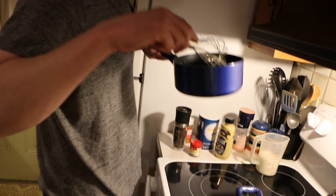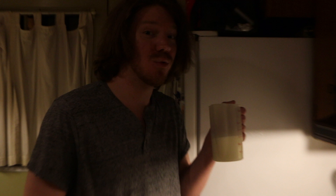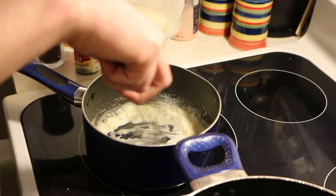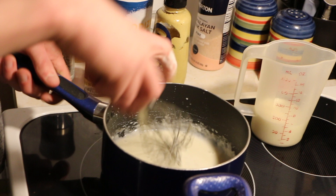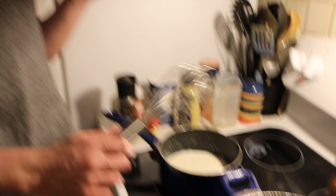The milk has to be cold, right from the fridge, and you have to add it slowly or else you're going to get chunks. Slowly add one cup of your milk to the roux. We just need to let it sit for a little bit, not quite simmer but just reduce slightly and cook off a bit, and then we'll add our cheese to the mornay sauce.